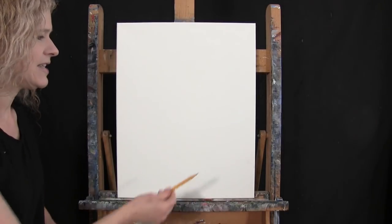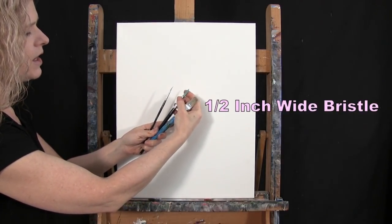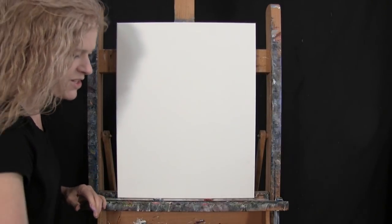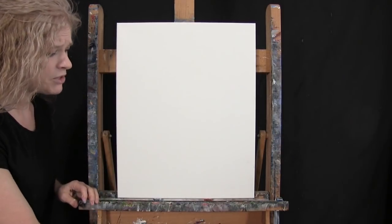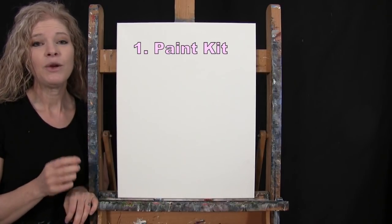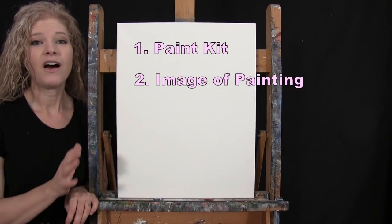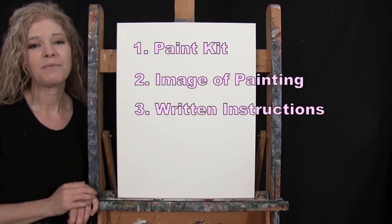For my tools today, I have a standard number two pencil for drawing, and three brushes: a half inch wide flat bristle brush, a number 10 round synthetic brush, and a number three round synthetic brush. I'll refer to these as small, medium, and large. You'll also want a cup of water for washing brushes and a paper towel for drying. Down in the video description, I'll provide a link to purchase the same exact paint kit I'm using, and a link to download a free image of the final painting.